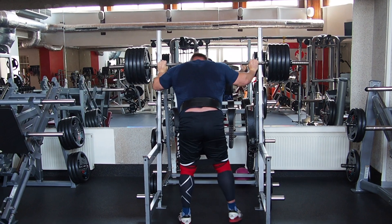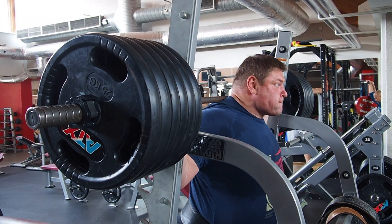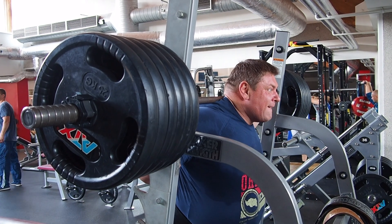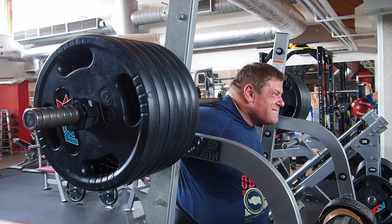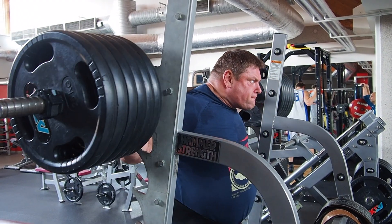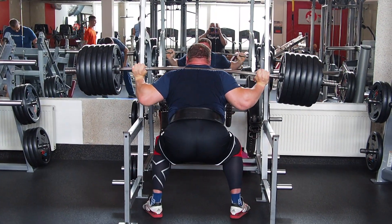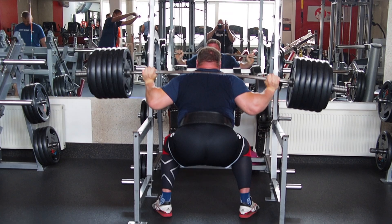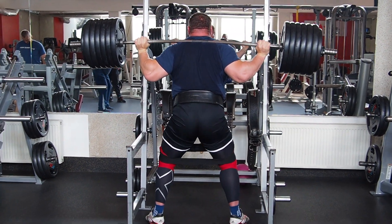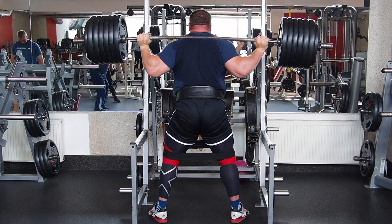Maybe for the last set I rest sometimes longer, but 3 minutes is the maximum I rest between the very heavy sets. I squat between 3 and 5 reps today on the heavier sets.